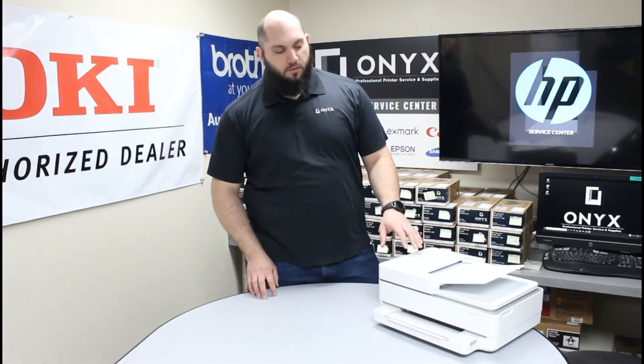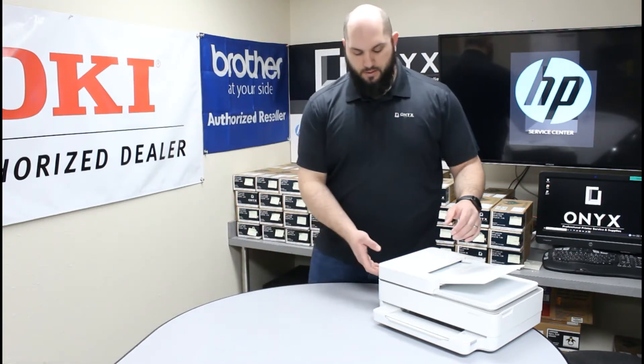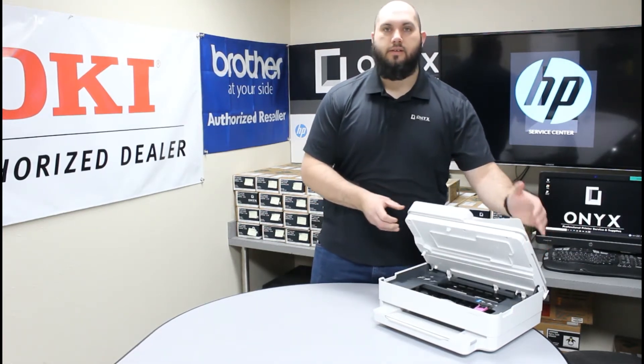Very, very simple. First thing you want to do is make sure your printer is turned on. Once your printer is on, there are two little hand holds on either side of the printer. Lift up on those little hand holds until the top cover comes all the way open and locks into its open position.